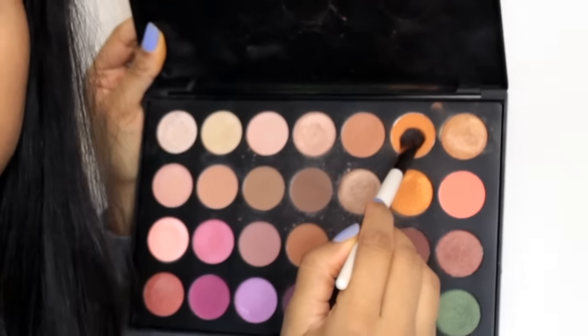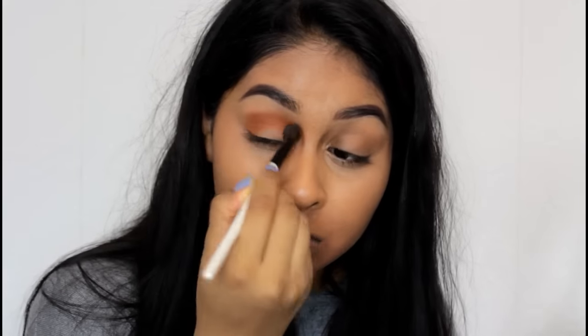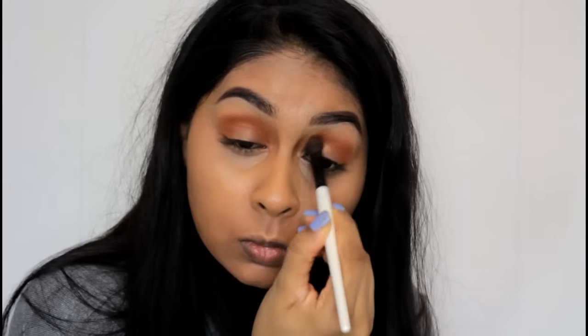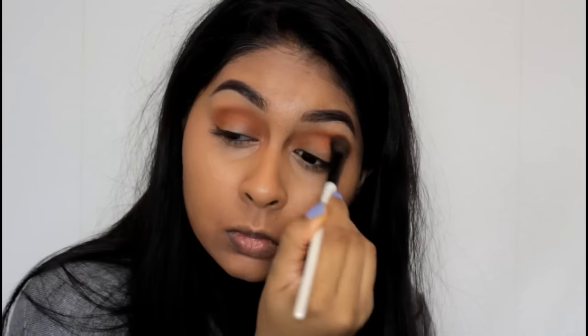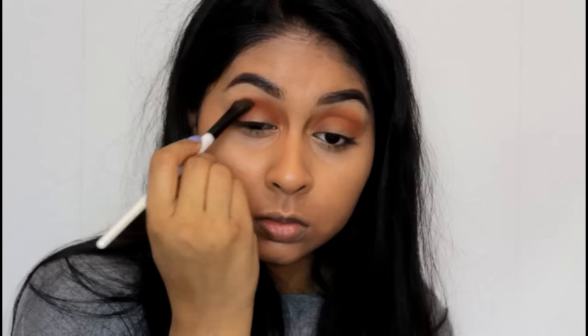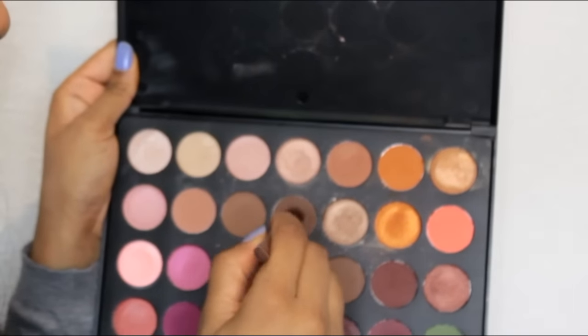I'm grabbing my Morphe Jaclyn Hill Favorites Palette and using this orange shade, really packing this onto my crease area. All the products in this video happen to be drugstore, and I do consider this palette to be drugstore because you get so many shades for the price — you pay around 15 pounds for a L'Oreal palette anyway.